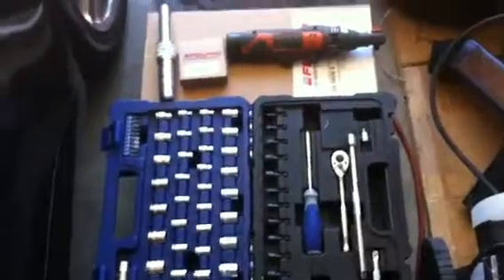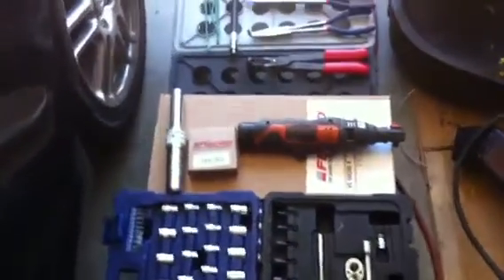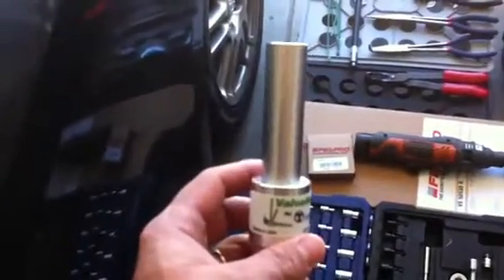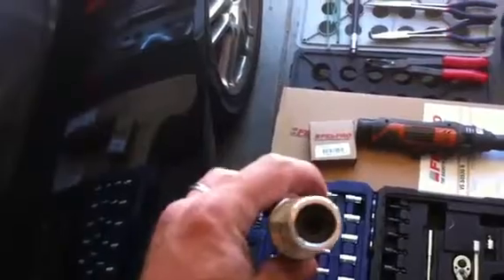Also, a basic socket wrench, extensions — a power ratchet is best. This is the Valve Master. It's about $80, but it'll help you out immensely as an installer and remover tool all-in-one.